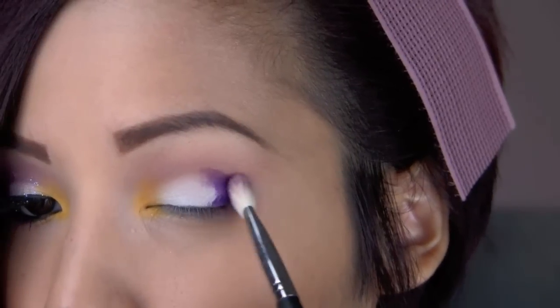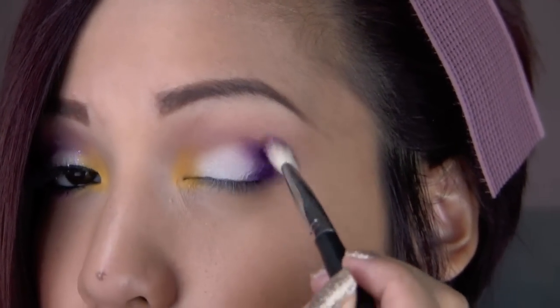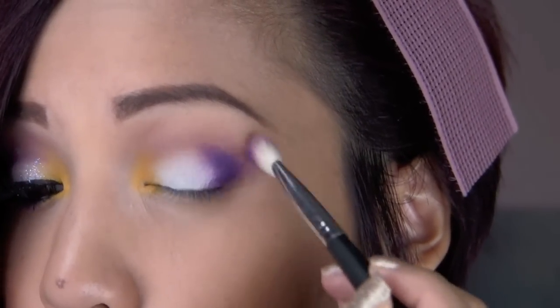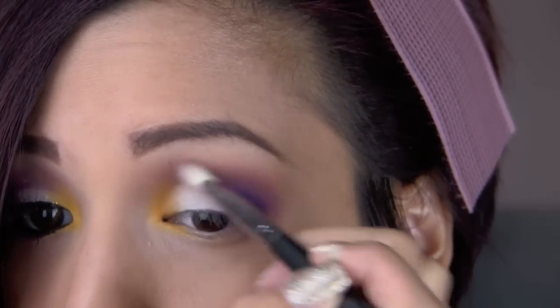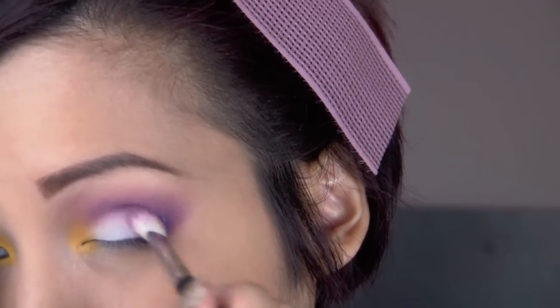After packing the shadow on, I took a clean blending brush and started to blend this color out. Now this is the most rigorous part of the whole tutorial — you have to take your time and really blend this color. Even though these shadows do blend super easily, just make sure you blend it to the sections that you need the color to be in, which is into your crease and on the outer corner. Don't go over the white too much.